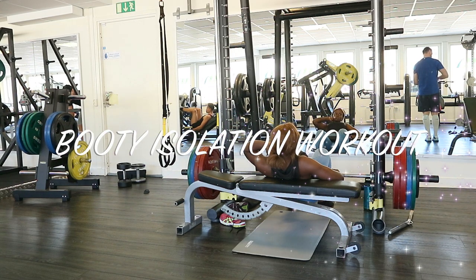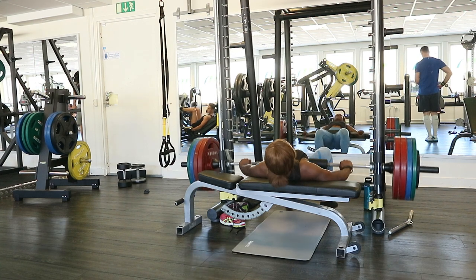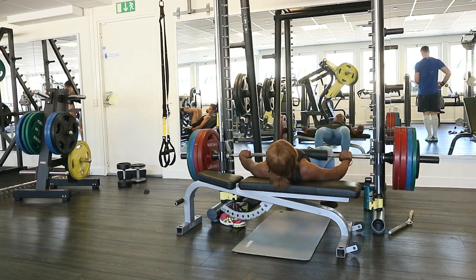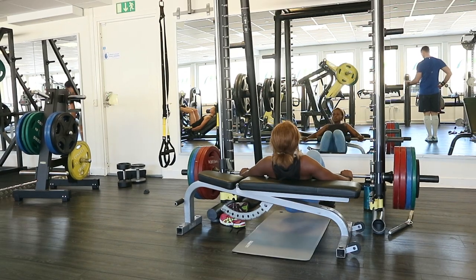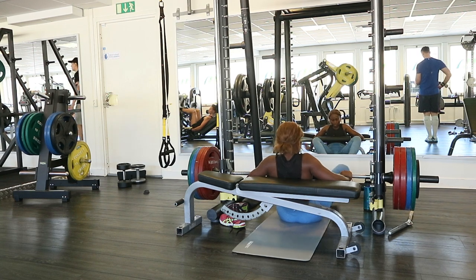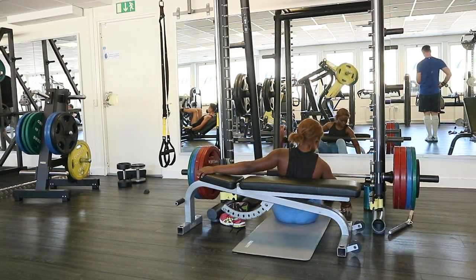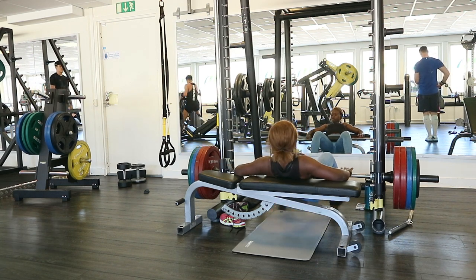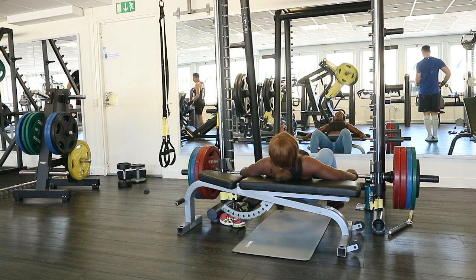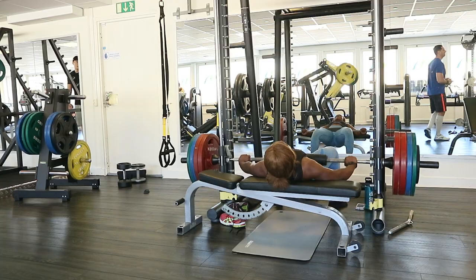Hey guys, the booty isolation workout is here! Here's the 8-minute workout. I'm going to show you how I do my booty isolation — as you can see I'm doing hip thrusters with 190 kg on this machine. So just grab your coffee, tea, BCAA or EAAs — any drink — and watch along. Hope you're going to laugh on this!